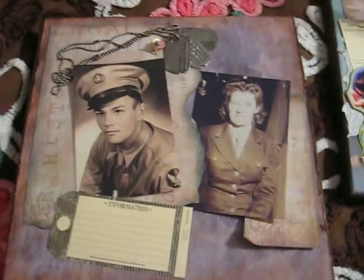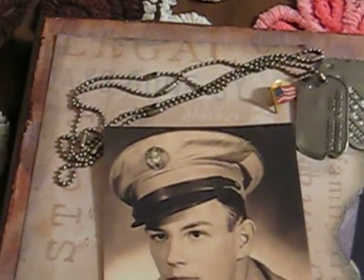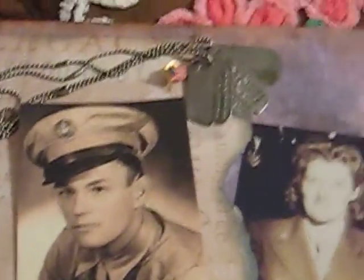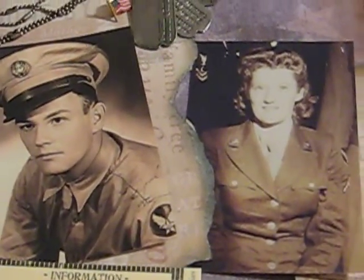That's Mom and Dad, and I'm doing a canvas. Daddy and Mama — and I have their dog tags, but I'm waiting for my sister to give me paperwork for the dates that they enlisted or got discharged, so I can't finish — I'm stuck. I just want to show you what I have so far. Aren't they good looking?